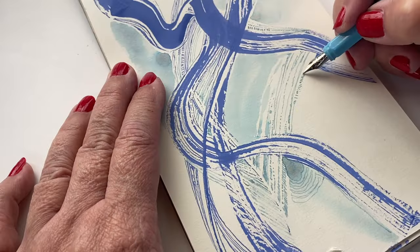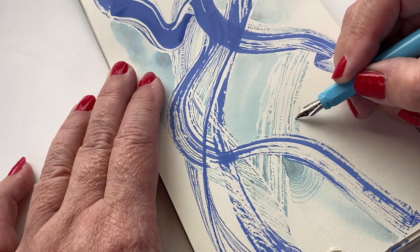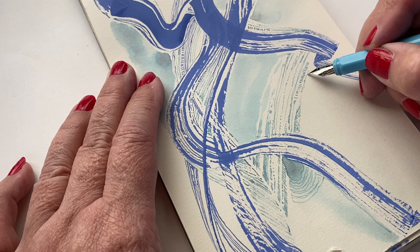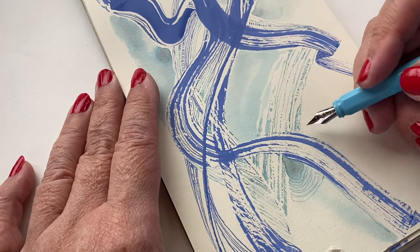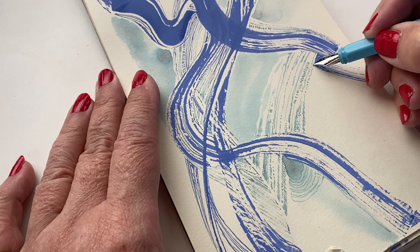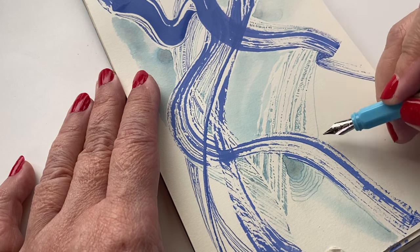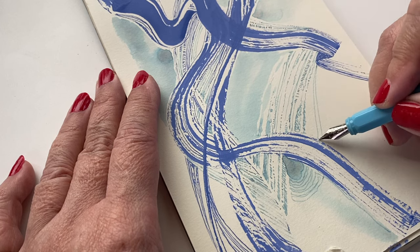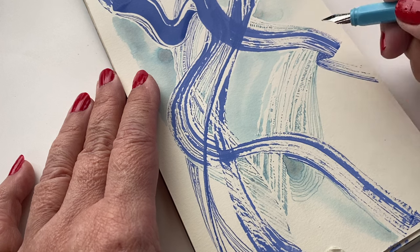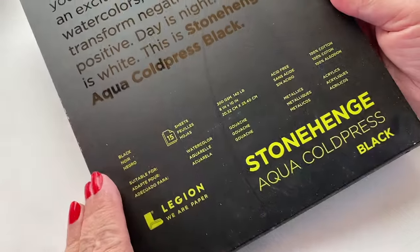I did a couple of test doodles on white paper. I decided I didn't like white for either of these much — the Unfettered Flight is a pretty blue, but when you use it thick it looks kind of grayish, like on my swatch card. I liked more of the shimmer aspect of it. So I decided to switch to the black watercolor paper — Stonehenge Aqua, a cold pressed paper with a little texture, not 100% cotton.